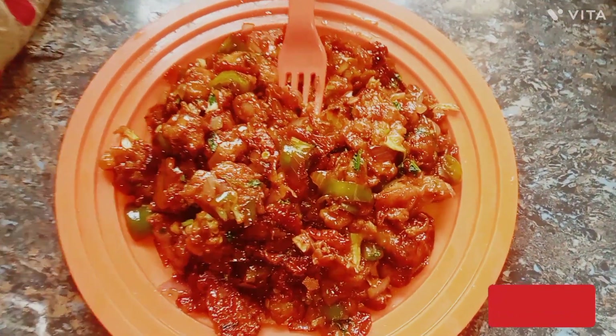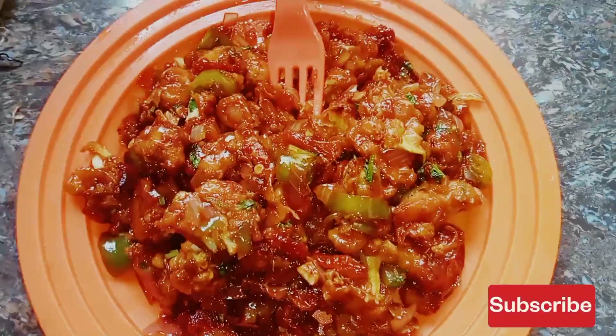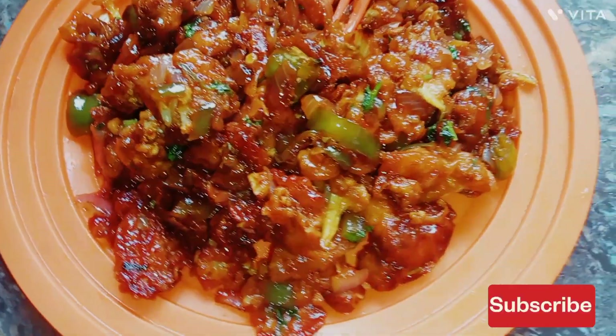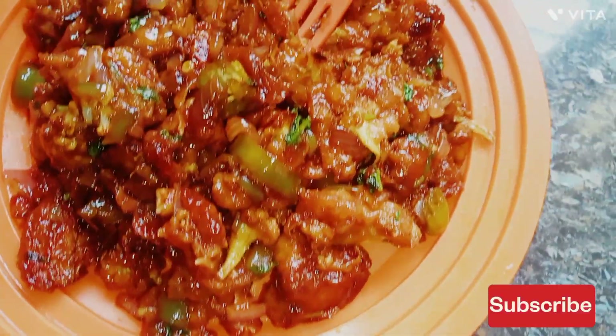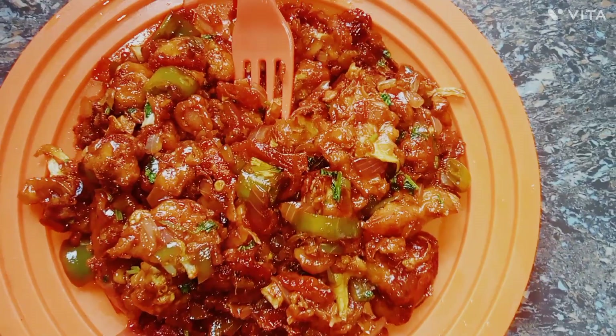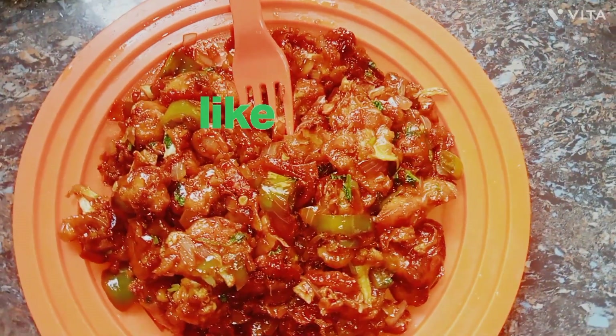Let's try a serving plate. If you like this video, please like, share and subscribe. See you next time. Bye!